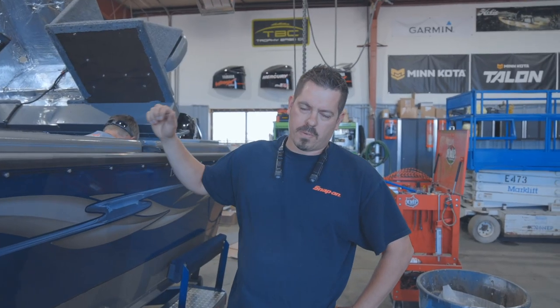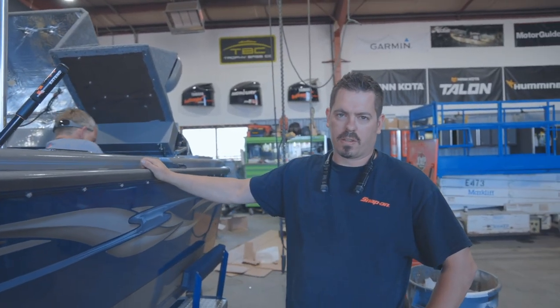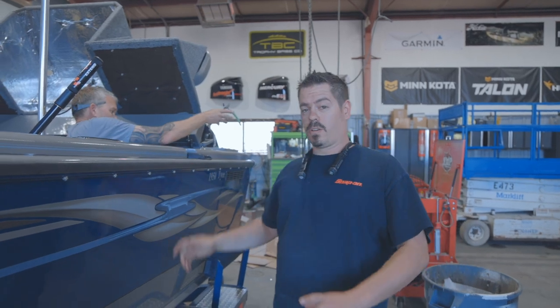Alright guys, we're just wrapping this Lund up here. Rick and Meacham are over here doing some last-minute wiring on the Talon, getting that wrapped up. We still got a whole lot of work to do left on this boat, but it's time for you guys to get out of here. We'll see you on the next one.